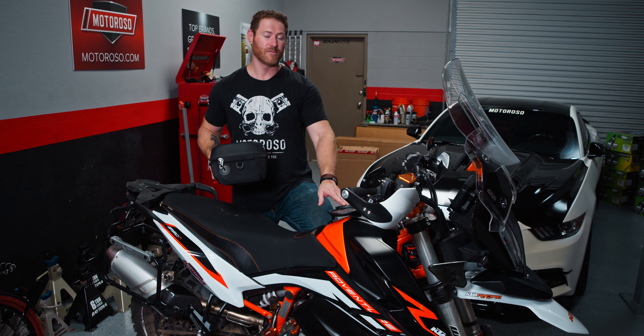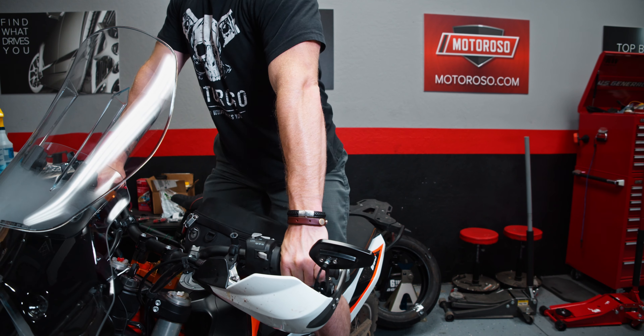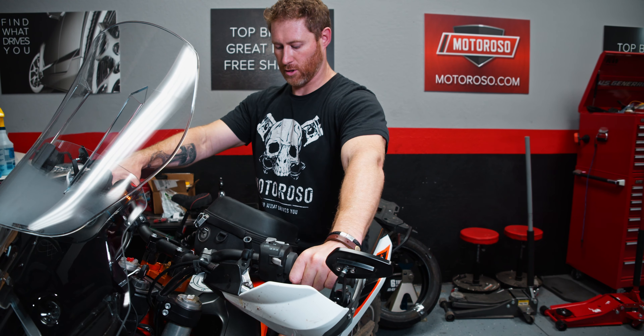Initially I was a little worried it might get in the way of riding or be a hazard, but not at all. I can sit down, stand up on the bike — no problem whatsoever. It's not getting in the way at all. And when I want to pop the case on, it clicks right in with that tank lock ring from Jibby.